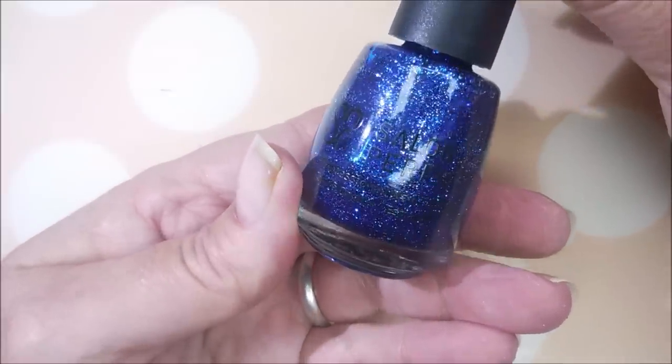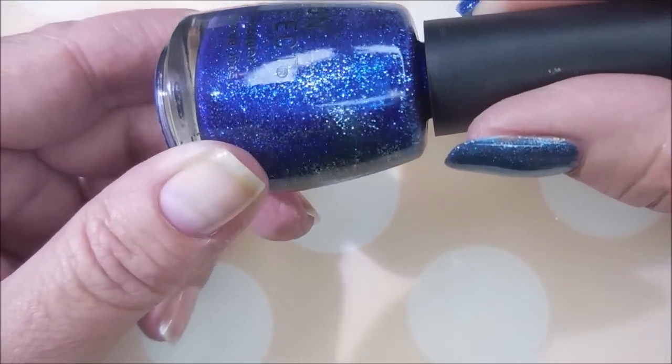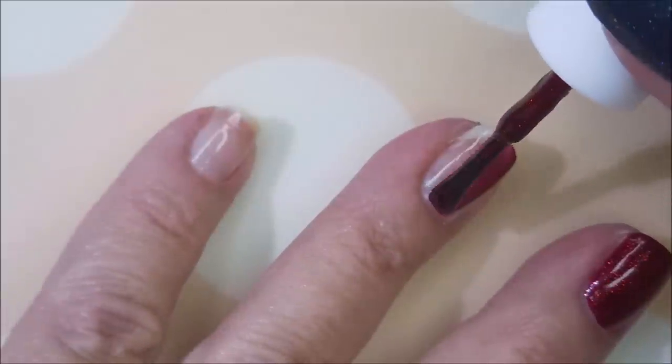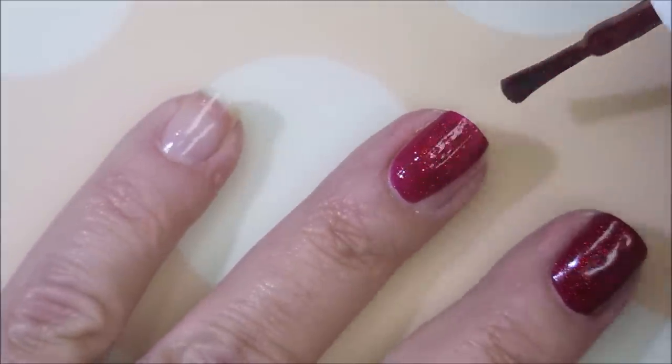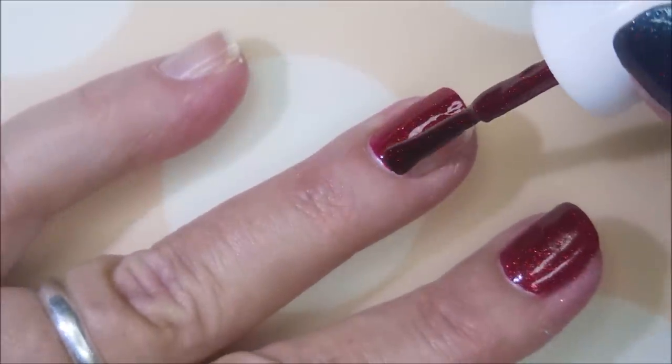And here is Salon Perfect Starlight Starbrite. She's gorgeous. We're going to go in with our first coat of Hit the Floor. It's got an excellent formula. Oh, this one's just so gorgeous.